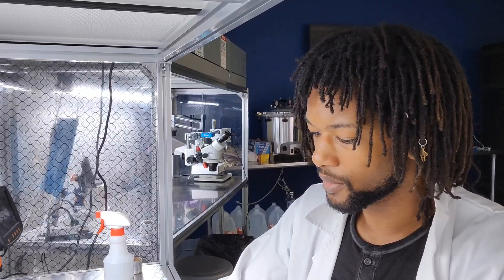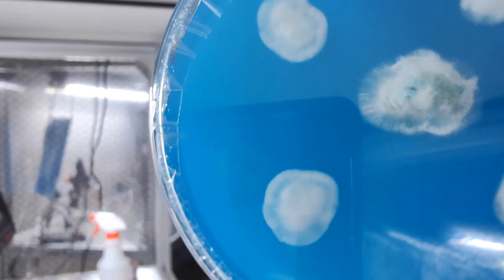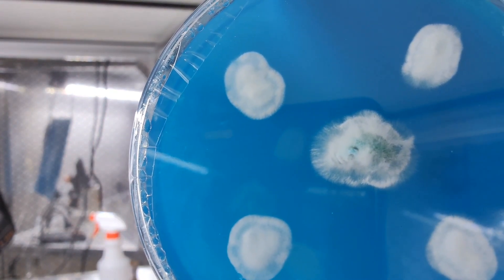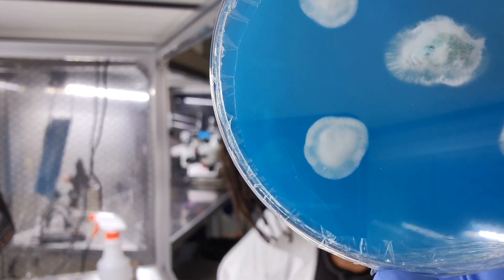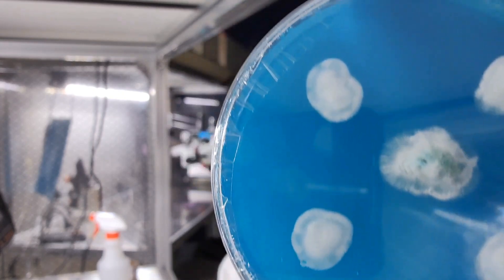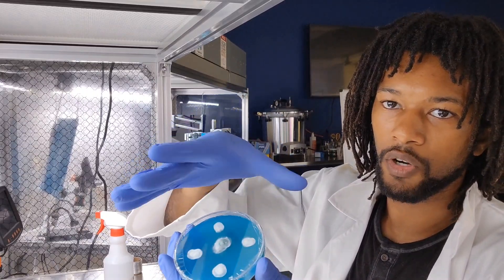We're going to have albino cordyceps here, probably. Really impressed with this one — this is very dense. I love how you can see the difference in growth: the clone is nowhere near as dense as the fresh germination of spores. I think that'll become a lot more evident as they grow bigger.